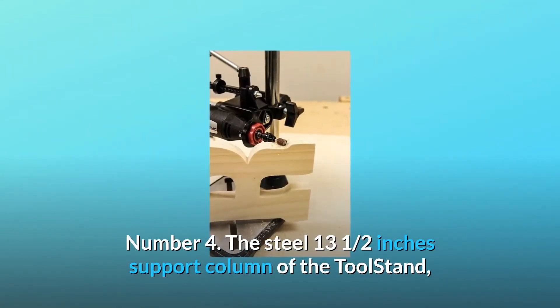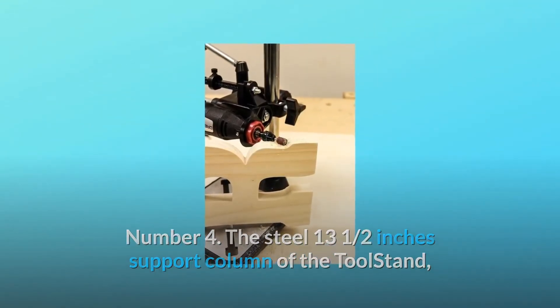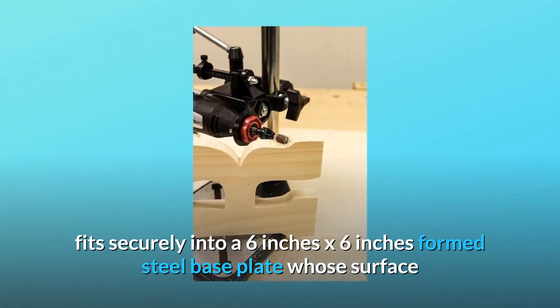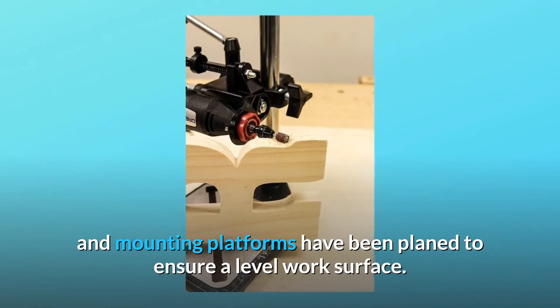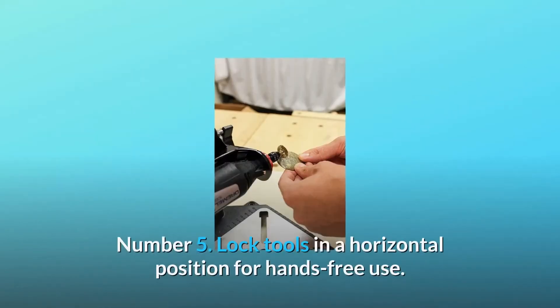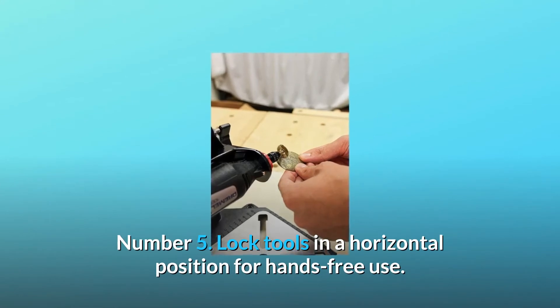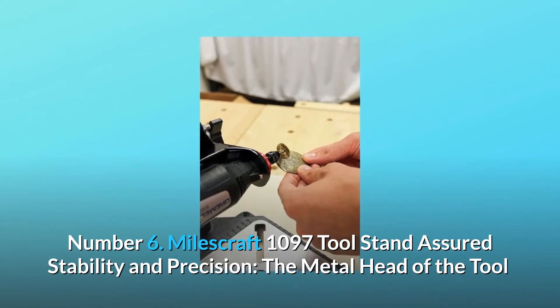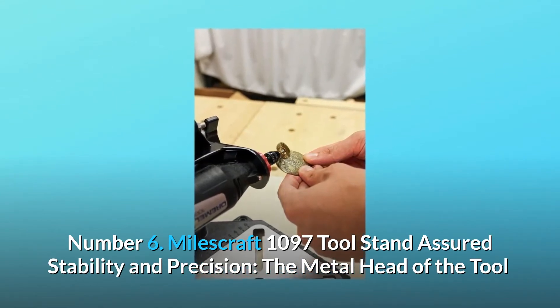Number four: the steel 13.5 inch support column of the tool stand fits securely into a 6 inch by 6 inch formed steel base plate, whose surface and mounting platforms have been planed to ensure a level work surface.